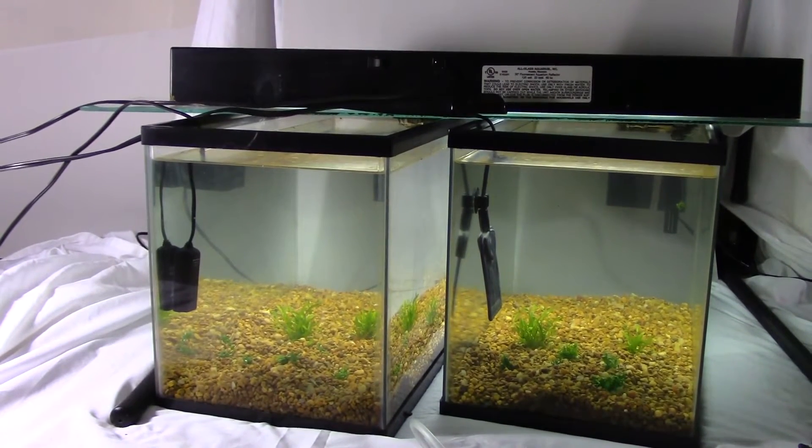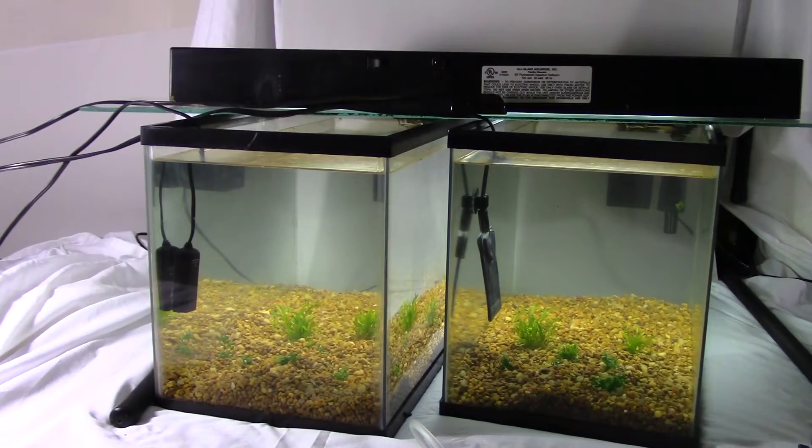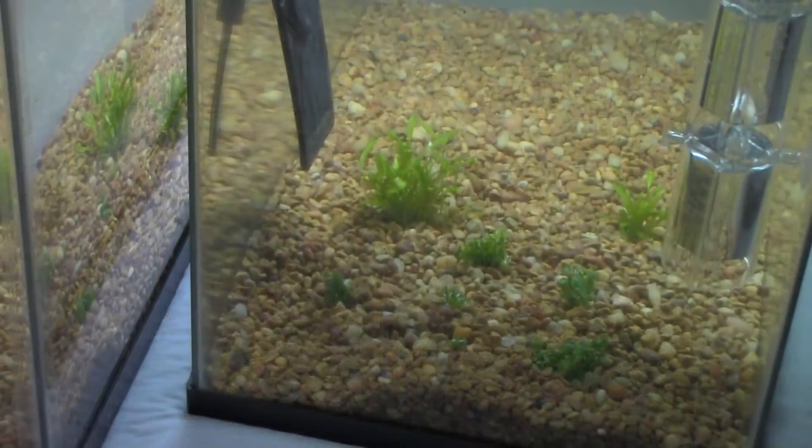Welcome to the inaugural video of TheNatureAquarium.com. If you've checked out our blog, you probably know what's going on already, and we have more details about this experiment there.